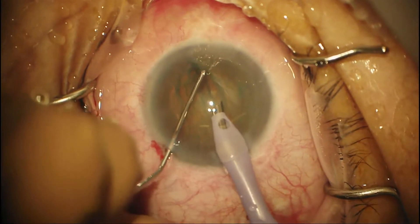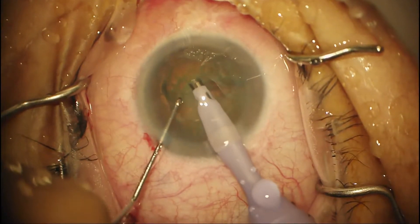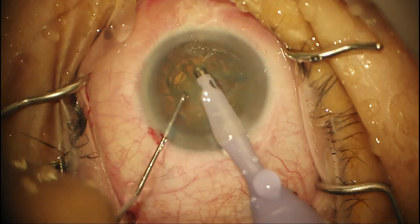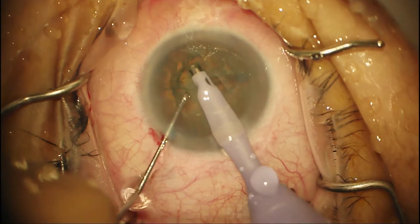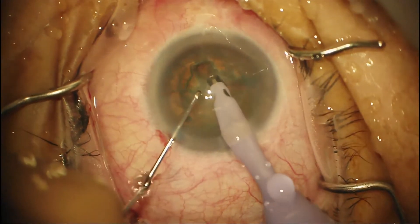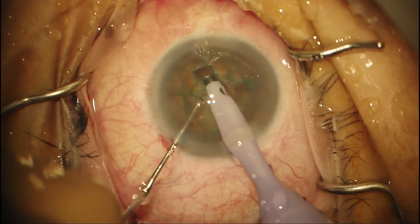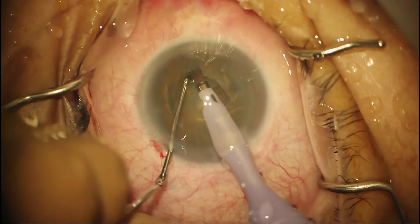Using the second instrument — like pushing on a door — we rotate. The more peripherally you push, the less pressure you have to use, just like pushing a door is easier the farther away from the hinge you are. Now we're making another groove. The depth is easy now because we know the full thickness — you want to go about 80% and then crack.